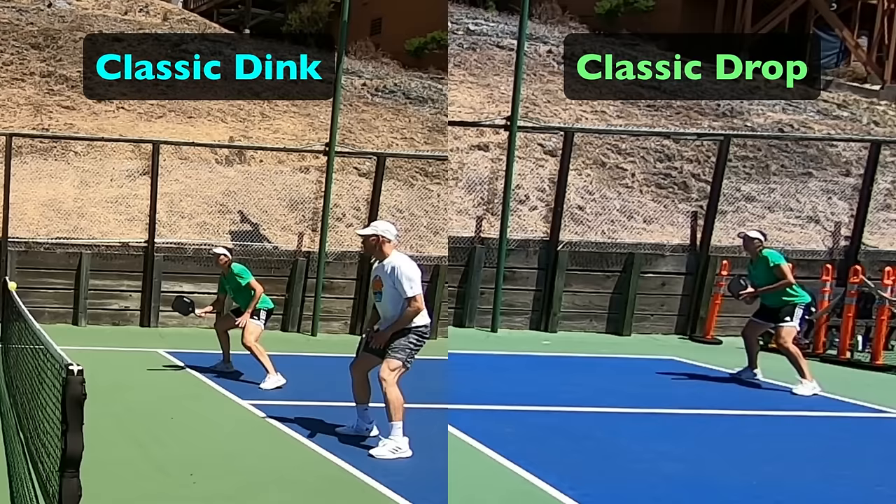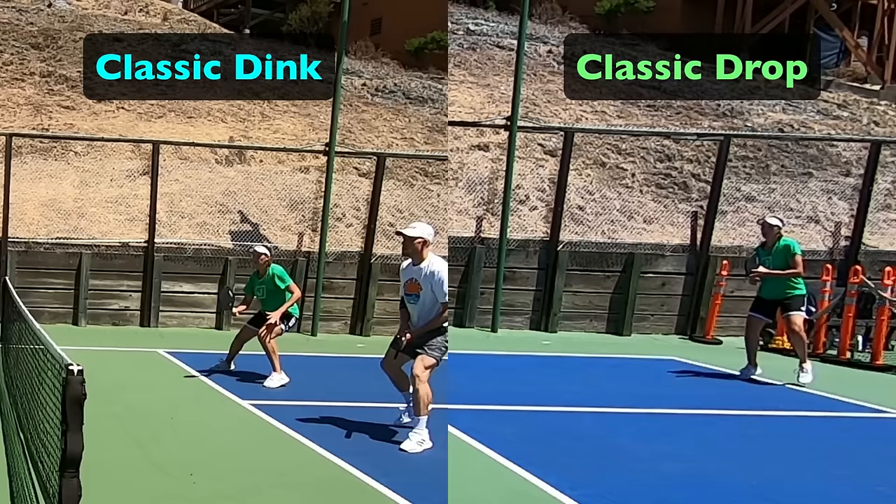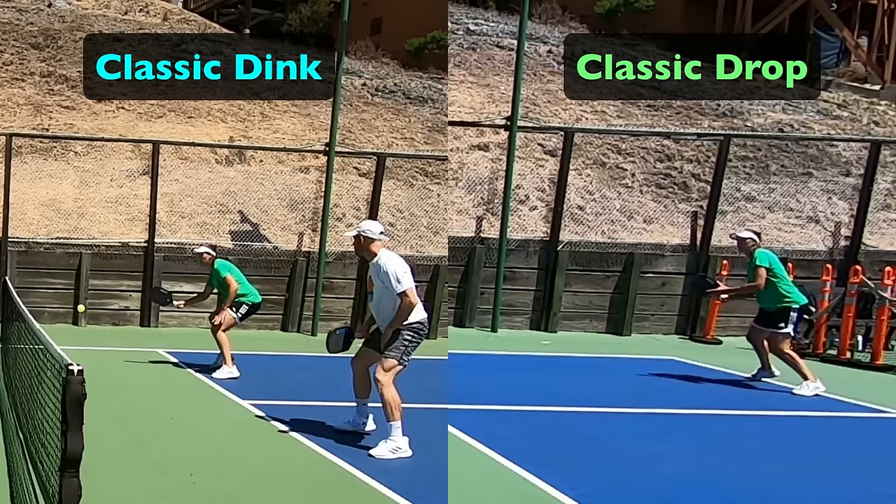Now we'll dive into the technique of hitting a rock-solid classic drop. The classic drop is not that much different than a dink. On the left we have a classic dink and on the right a classic drop — classic meaning hit flat with relatively little or no spin. You're sending it to the target with a pushing motion, focusing primarily on target and trajectory. The main differences: on the drop there's a more extended follow-through since we're sending it a longer distance, and we step into the drop whereas on the dink we have an open stance.